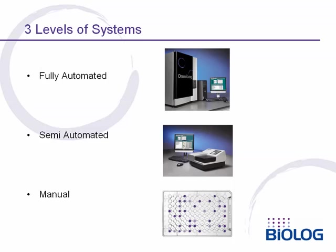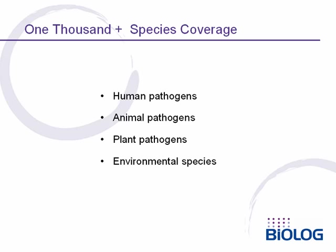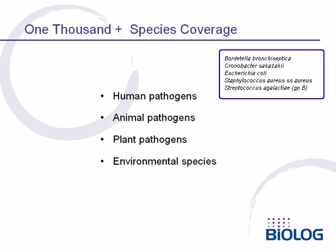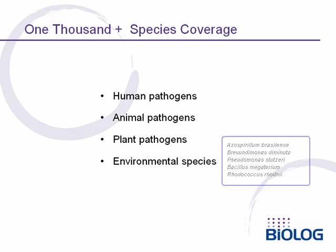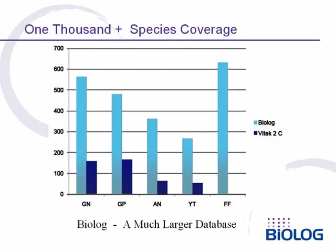BioLog offers three levels of systems: a fully automated OmniLog system, a semi-automated microstation system, or the panels can be read by eye using our manual system. The 1,000-plus species cover virtually all human pathogens and also major animal and plant pathogens, as well as commonly encountered environmental species. BioLog's database is much larger than databases found in test kits typically designed for hospital use, with more species identified compared to the VITEK-2 system. In addition to aerobic bacteria, we can identify more anaerobic bacteria, yeasts, and even filamentous fungi.